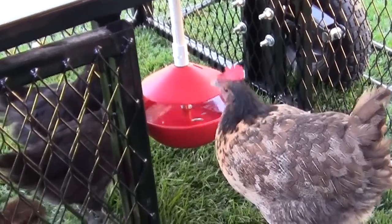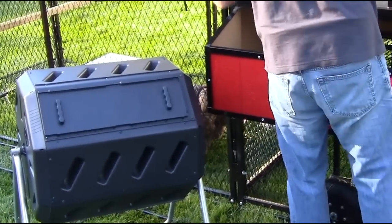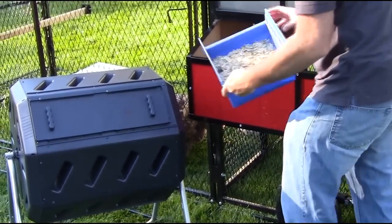Of course, you can upgrade to a 25-pound rodent-resistant feeder or the automatic water bowl with a hose supply when you check out. Ultimate Chicken Coops come standard with a two-bin compost tumbler.